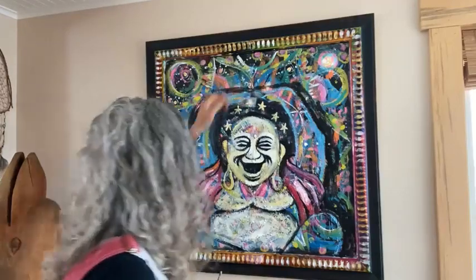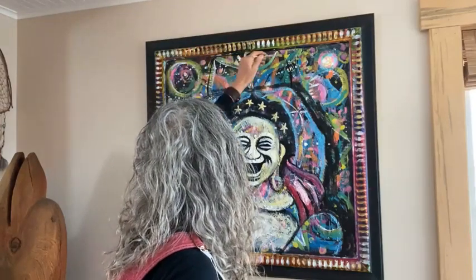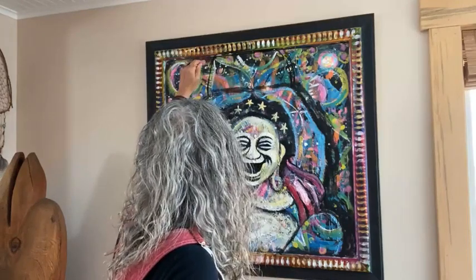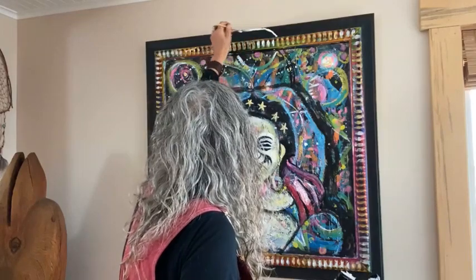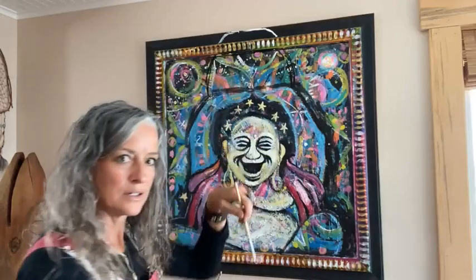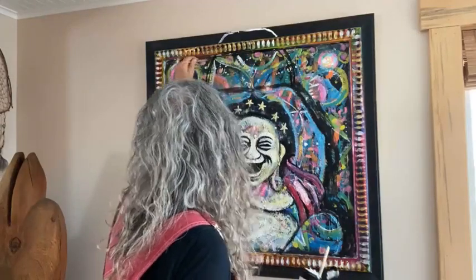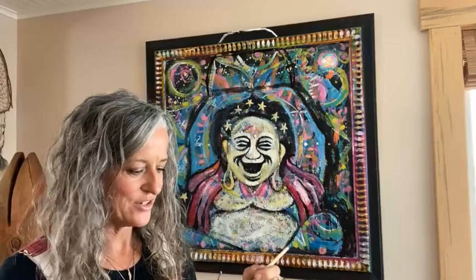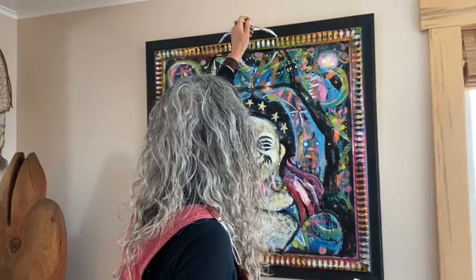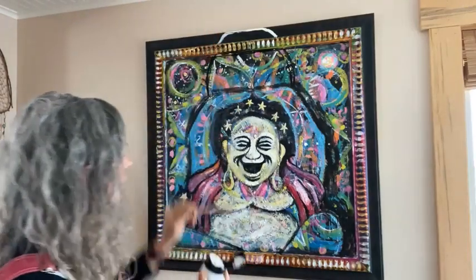We're going to have a rainbow going up. I hope for any of you who struggle with your inner critic that this painting workshop is showing you just how you can be so unconditionally accepting of yourself. We just trust it's all going to work out — you can always add more colors.